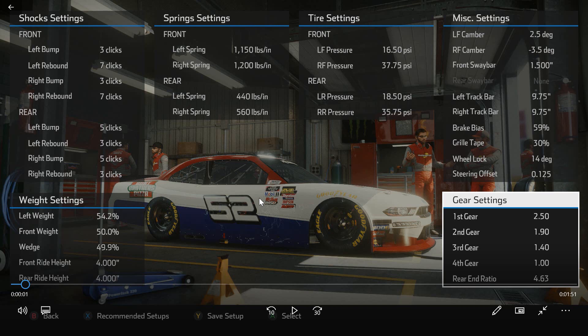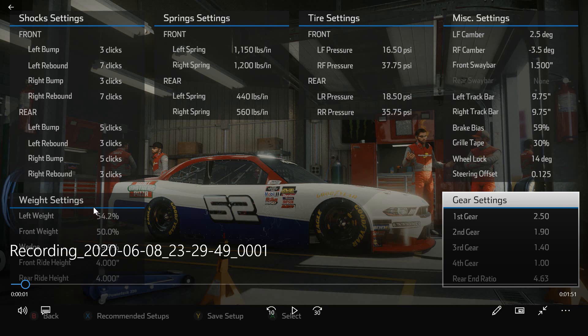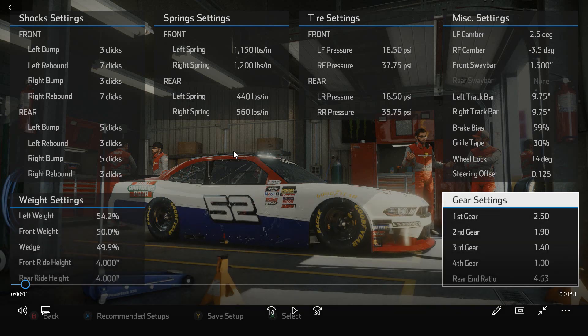Things to talk about in this setup — not a whole lot that I think is really unique. I am running a little higher front weight at 50%, and the wedge is up at 49.9. One of the big things at Bristol to me is how quick can you get back on the gas in the corner, and then can you stay in the gas all the way through the exit of the corner. It seems like it's really easy to get loose at Bristol coming out of the corner, so this is a setup that I think will allow you to definitely get hard on the throttle as soon as the car settles in the corner, and then stay on it without having to worry about the car getting loose on you.